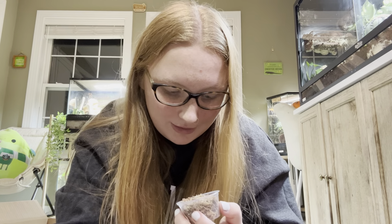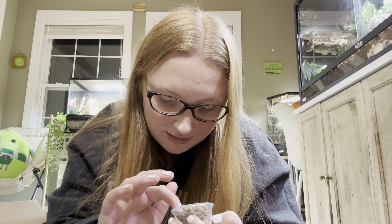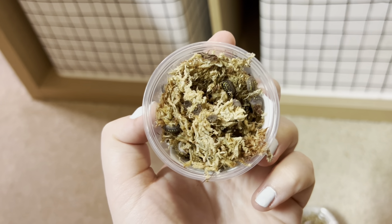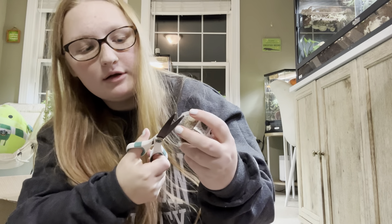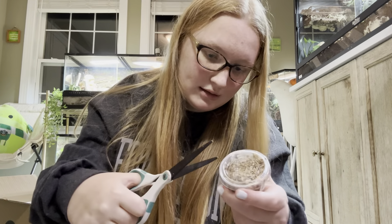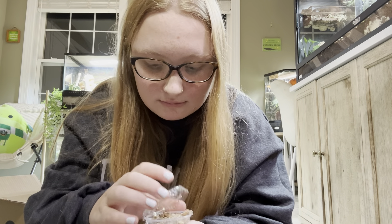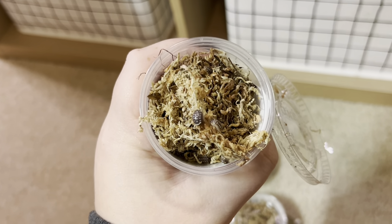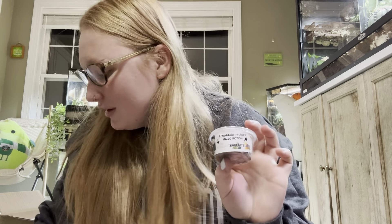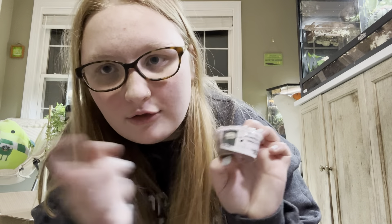Next we have the granulated isopods — these guys are super cool. They are way cooler than I thought they would be, and there's a lot of them in here. So cute! Next we have the pudding isopods. They gave me extras because there's a lot in here too. It does say how many are in each container — I got all of them in six counts, I just wasn't looking at the labels apparently.